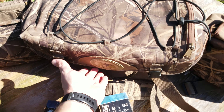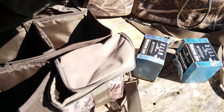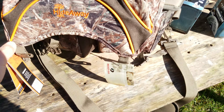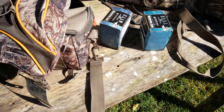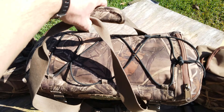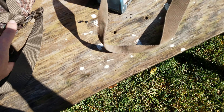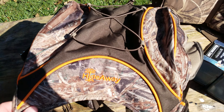So anyways, that is a little bit side by side view of the Hideaway opening layout blind bag versus the Final Approach. One thing to note: there is no carry handle on this one, it's just a shoulder strap. Whereas the Final Approach, you can do it up and have your carry handles, or just open it up and it's done. Hope this helped somebody. Thanks for watching.